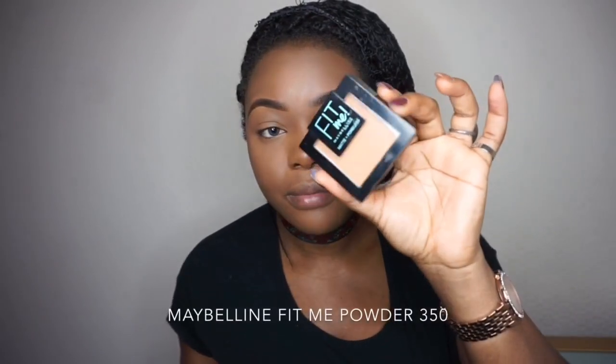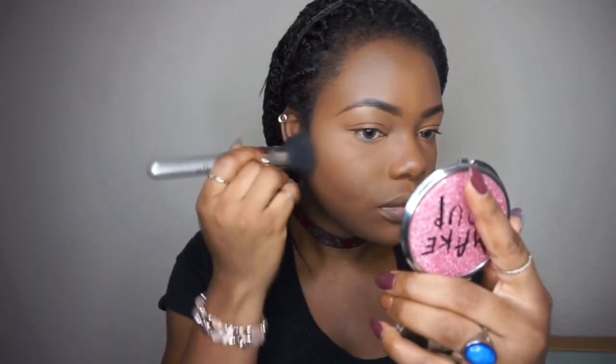I've done my highlighting — I used the ColourPop concealer. I was comparing it to the Maybelline concealer, so if you want to see that review I'll link it up here. Now I'm going to set my face and lock the foundation in place. The powder I'm going to be using is the Maybelline Fit Me Powder in 350.